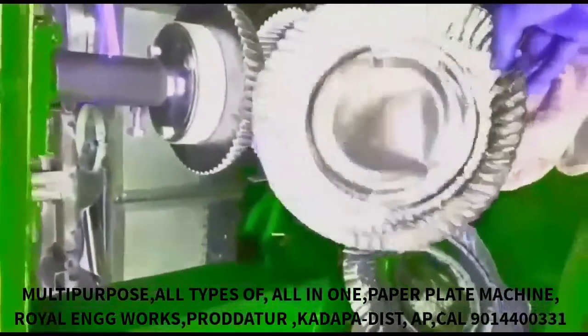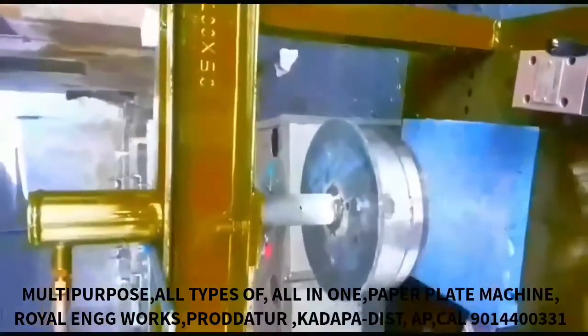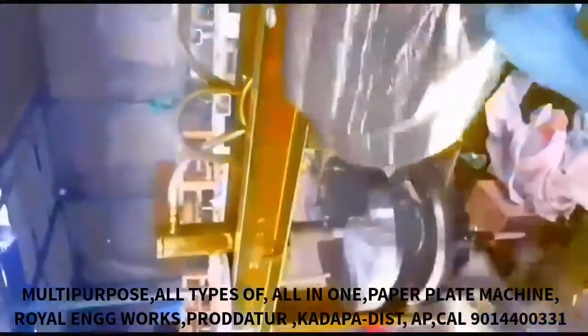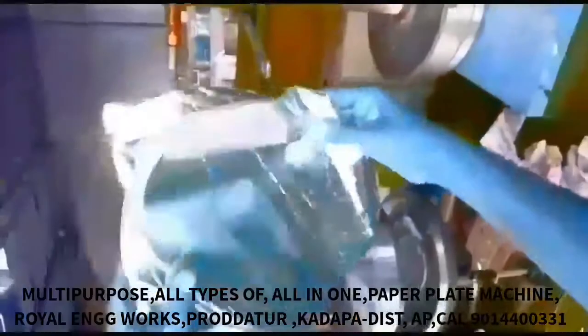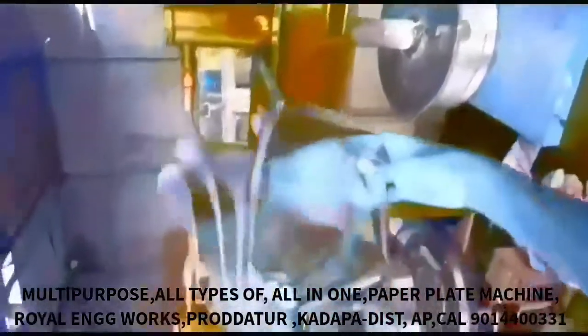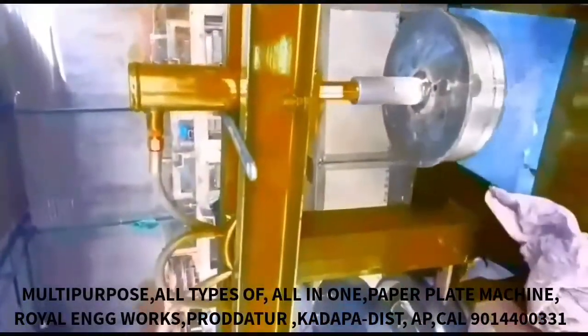We cut the tiffin plate and trim it to size, then cut the circle plate and finalize the tiffin plate.